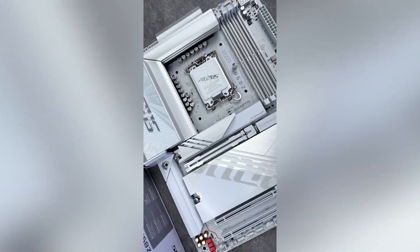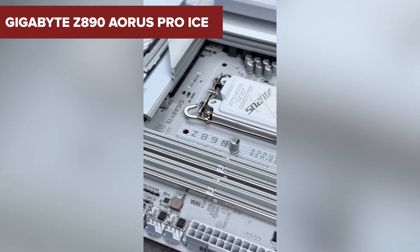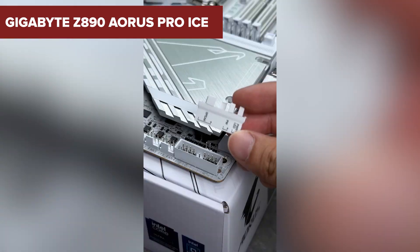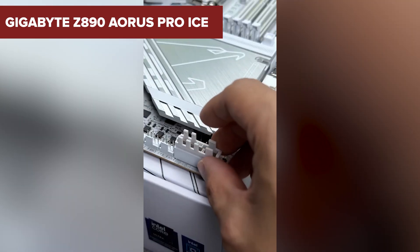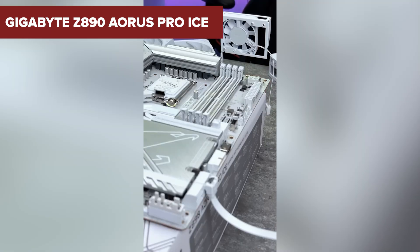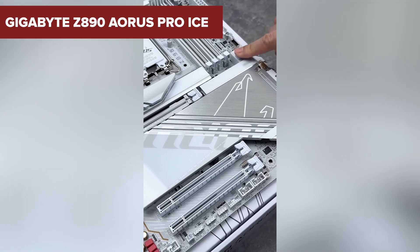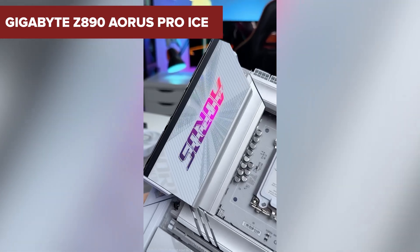Hey there, tech enthusiasts. Today, we're diving into the Gigabyte Z890 Aorus Pro Ice motherboard, a stunning piece of hardware that's turning heads in the PC building community. If you're aiming for a sleek, white-themed build without compromising on performance, this might be just the board for you. Let's explore what makes it stand out.